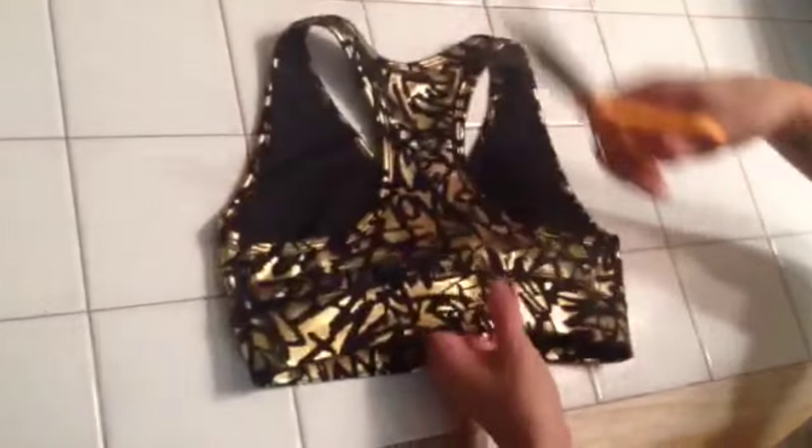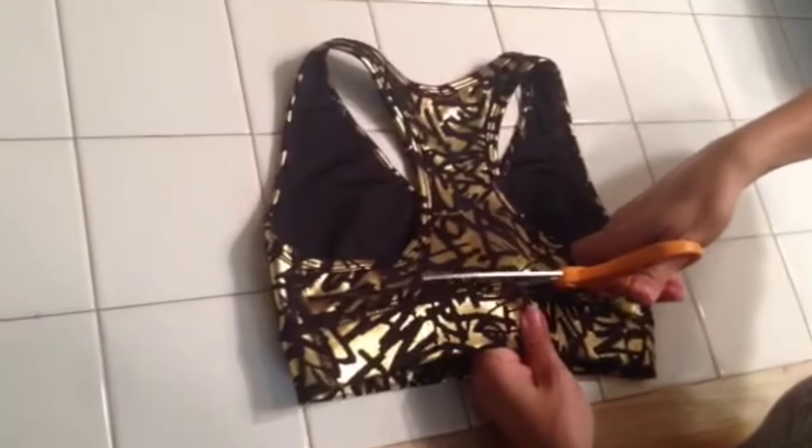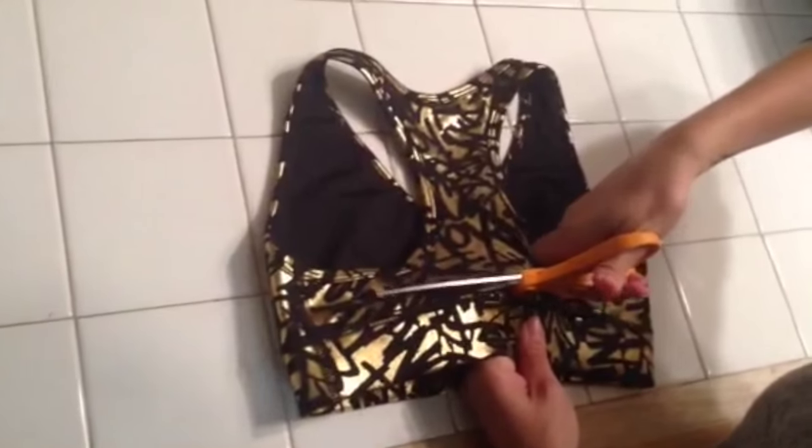In this video we're going to be doing something a little different. We're going to be cutting up a sports bra instead of your average t-shirt. To begin you're going to do a small cut in the middle that'll just open up the fabric and let you cut to either side.